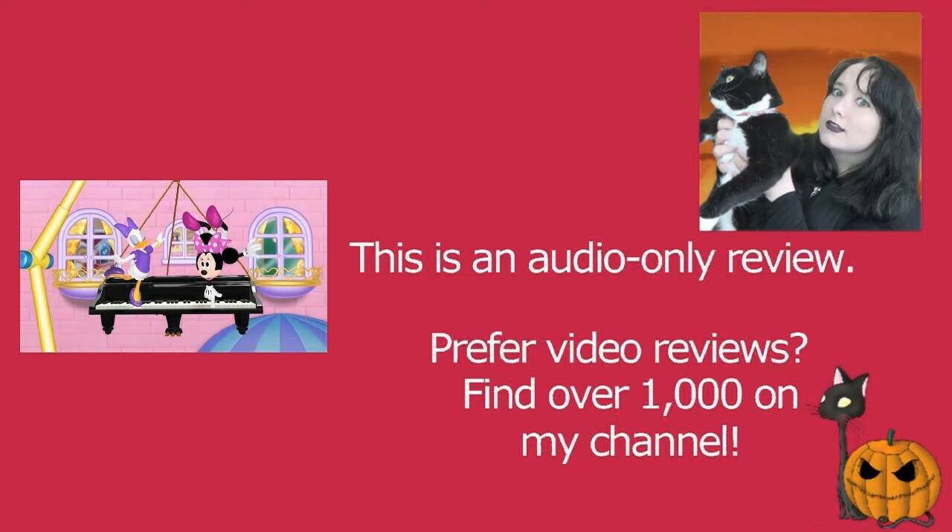Piano Movers and Shakers will definitely make you feel exasperated, not because it's a bad episode, but because of the physical exertion that Minnie and Daisy go through trying to move a piano. This is the first episode of the second season of Minnie's Bowtoons, and as a season opener it's not too bad. Daisy wins a contest and a piano arrives, and they believe it needs to go into Minnie's boutique.